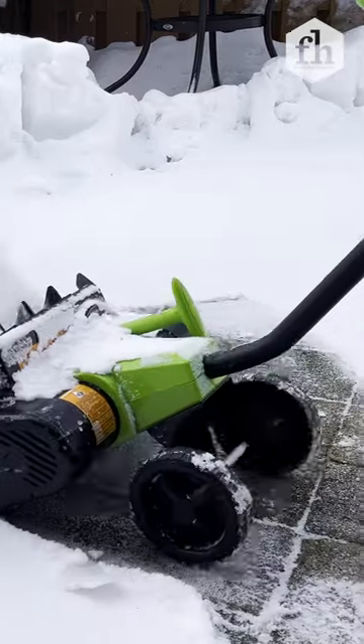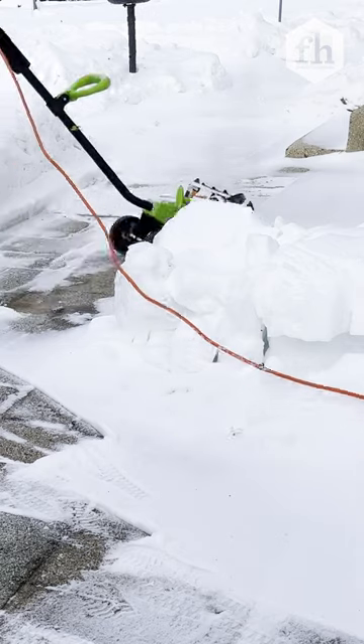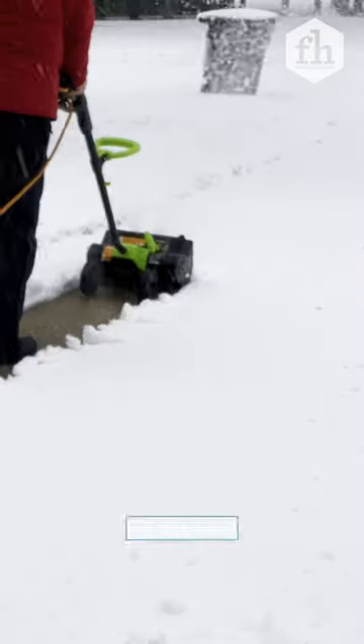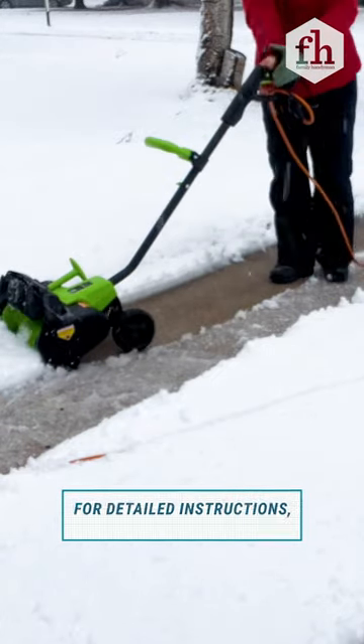This 14-pound machine goes places a traditional snowblower can't at a fraction of the cost. Clear your deck, patio, or sidewalk. Whether it's slushy, heavy, or powder, the Earthwise shovel clears snow fast.